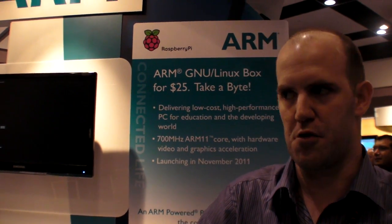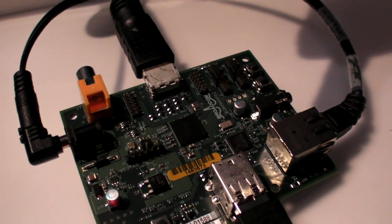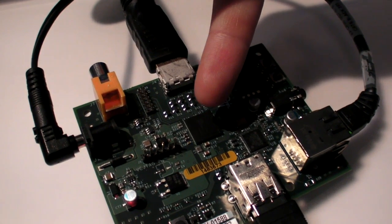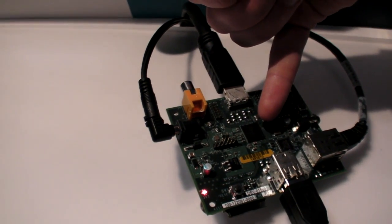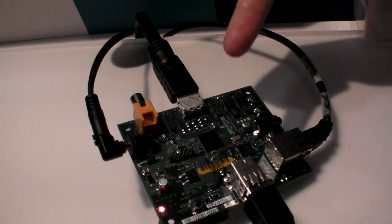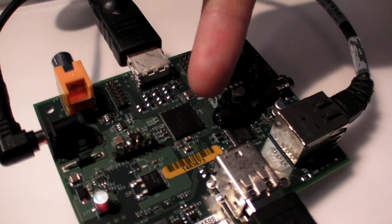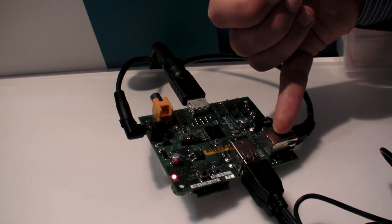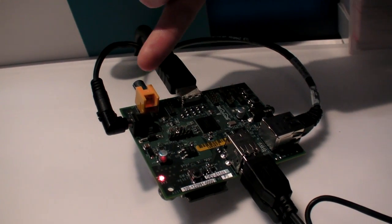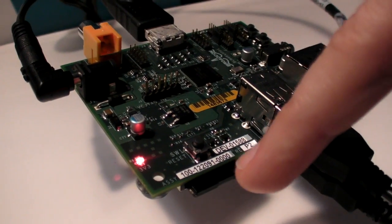The price point is $25 without network, $35 with network. So you get the PCB and ARM 11 — let me do the show and tell. Here we have the 2835 application processor with 256 megabytes of RAM stacked on top of it in a package-on-package construction. Here we have a USB hub and Ethernet adapter chip — the only other chip on the board besides the processor and its RAM. Around the side we have a pair of USBs, 100 Ethernet, analog audio out, digital television out, analog television out, and power in. Down here you can see an SD card that provides storage.